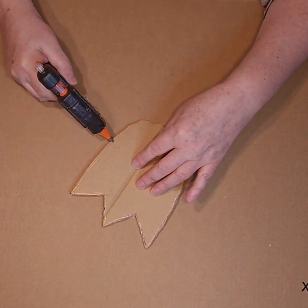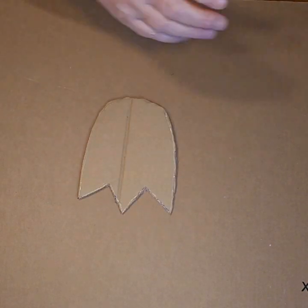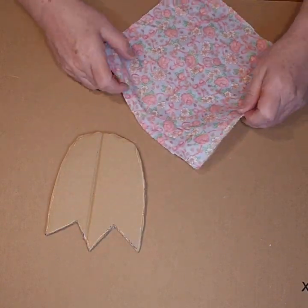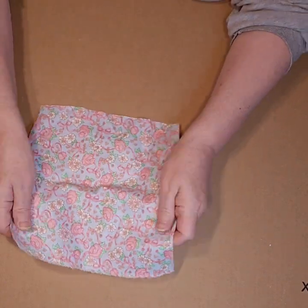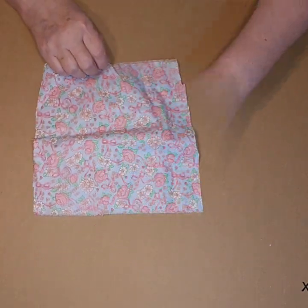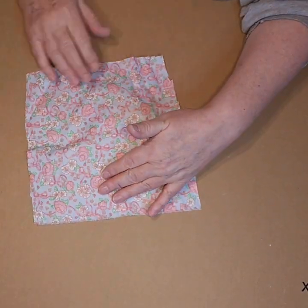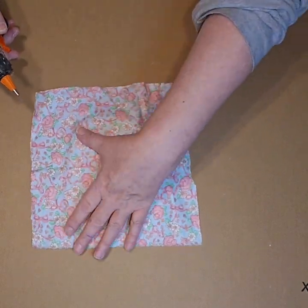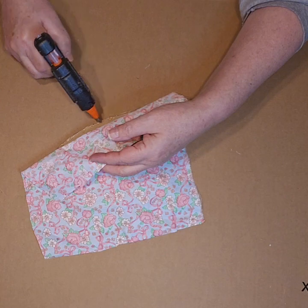Next, I took the hot glue and I got as close to the edge as I could all the way around the tulip, but I left an opening at the bottom and then I loosely laid a piece of fabric on top of it. I just went around and made sure all my edges were glued, which they all weren't, so you're going to see me go in and add a little more glue here and there.